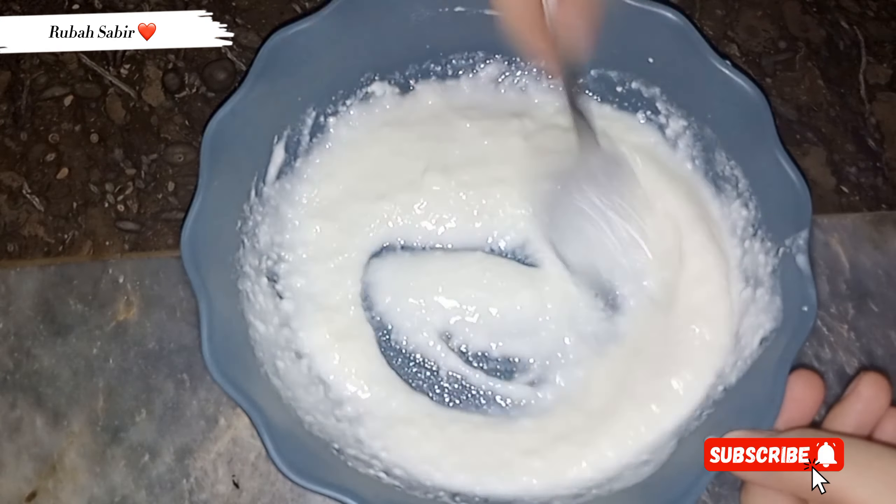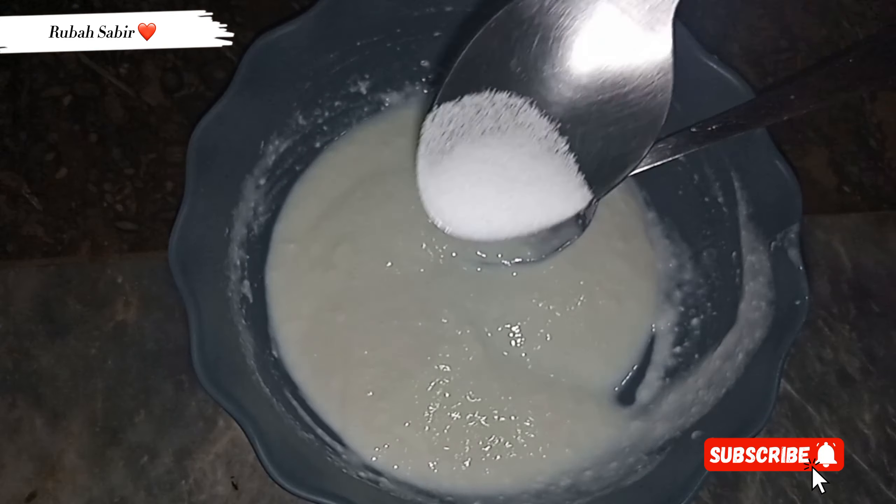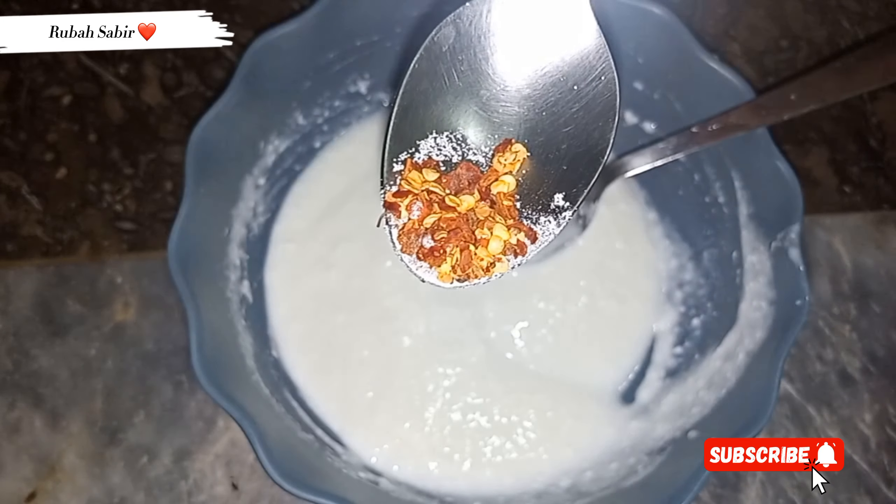The next step is that we will add masala to it. There is very little masala — I think only 2 spices. I added it according to my taste, but you can add according to your own taste.